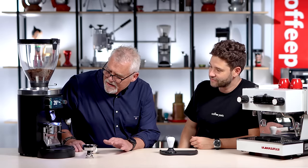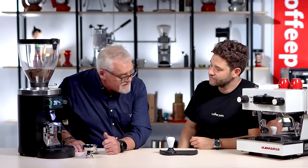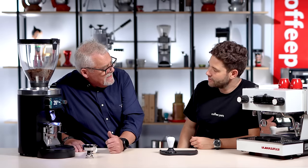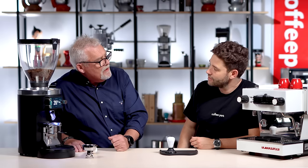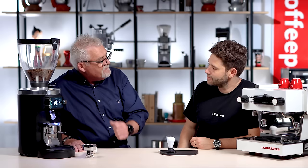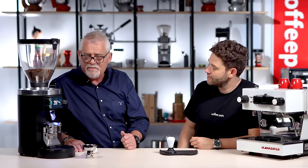Just to quickly go over a couple of things: we have the ability to set up to six different weight recipes here. We also have the ability to change into a time mode if we need to, but one of the best features of this is the portafilter recognition. We can actually take six different handles, pre-weigh them and pre-set them, and they can be set for different weights or just for pretty much the same weight, which most people in the specialty market use.